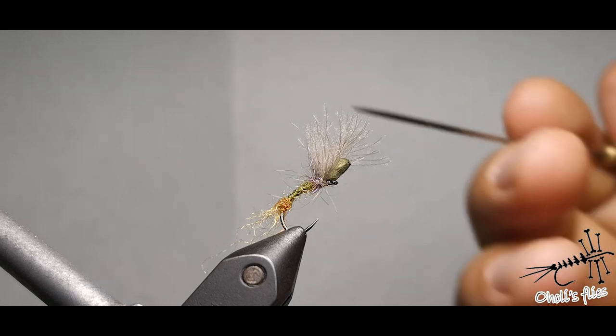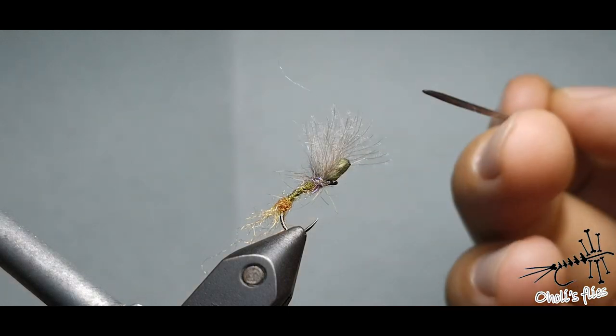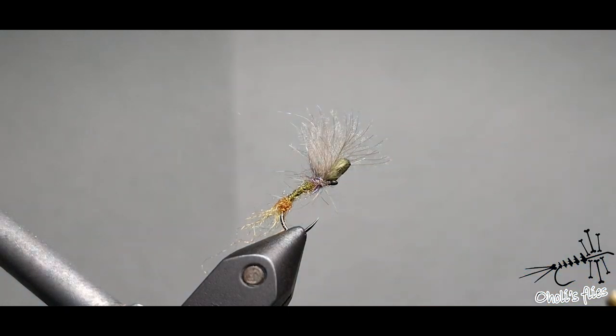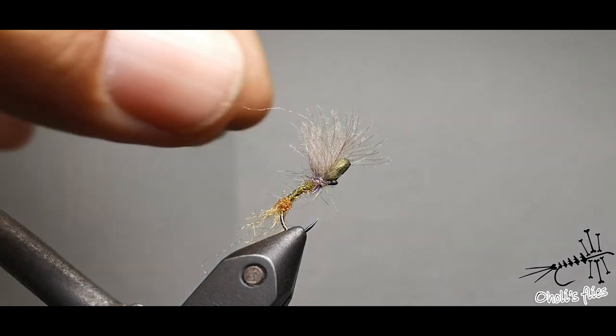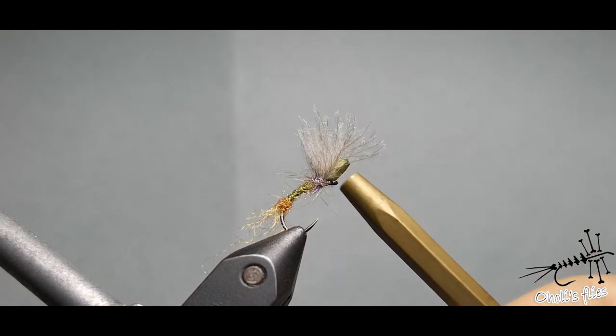I wanted to develop something that floats well. Usually those emergers, when they get slimy, they tend to sink, and I don't like that. Here in China where I fish, sometimes we get a lot of fish and the CDC gets easily slimed, then you have to change the fly to dry it, which is sometimes boring. The good thing is those fish don't have teeth, so whatever I put here — foam or whatever — it's going to stay intact for a longer period of time.